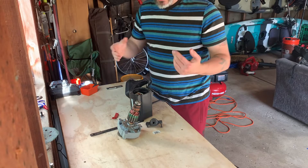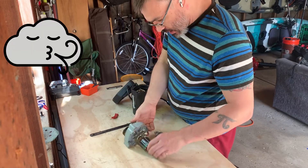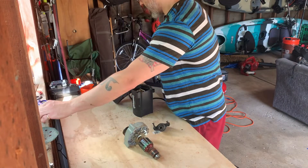There, now that we're all clean, let's begin. I'm going to start with just blowing everything off with the blow gun.